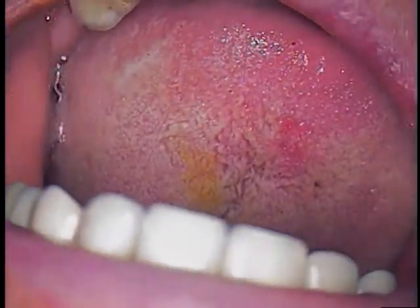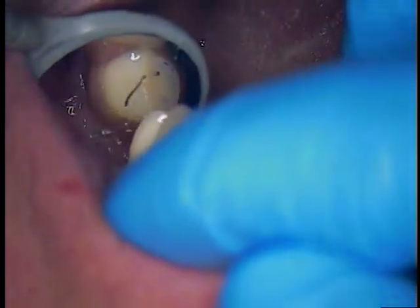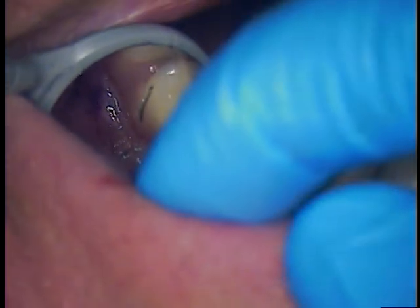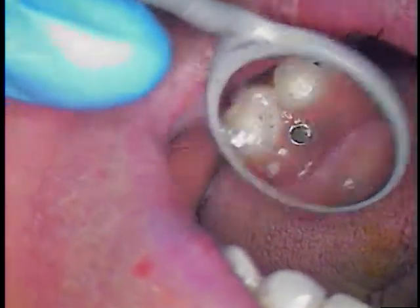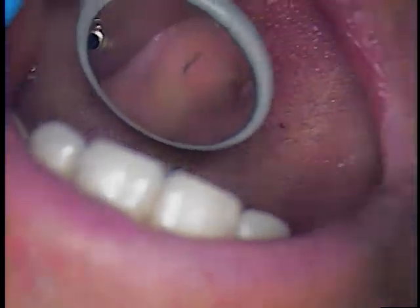On the side of 13, he had some that was fenestrating through the buccal fold, so I went ahead and made a small little drain and then sized it to the bone so that it would drain naturally. A little surprise, but maybe it's good that we were able to catch it now and put him on antibiotics.